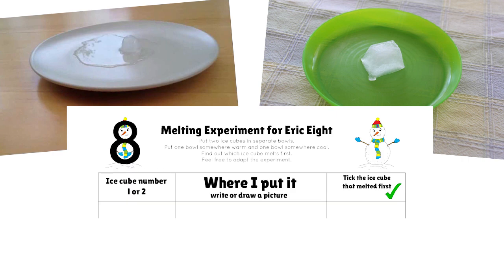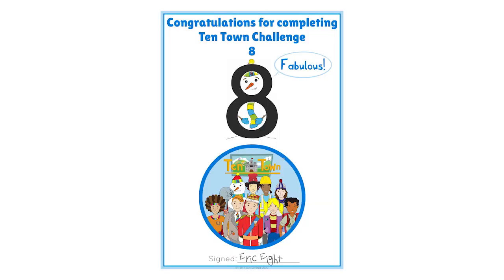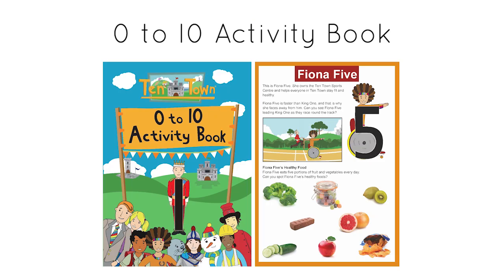Take a photo or fill in the chart and email to info at tentown.co.uk. If you haven't got any ice cubes, you can always draw us a picture of Ericate. Every entry will get a certificate from Ericate, and we'll also pick one entry to receive a great Ten Town activity book. Happy counting! Tag!